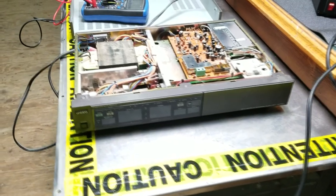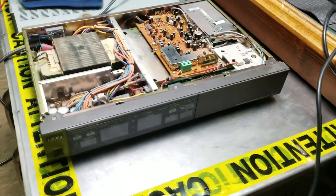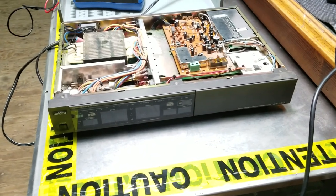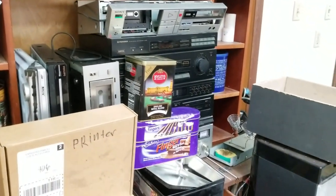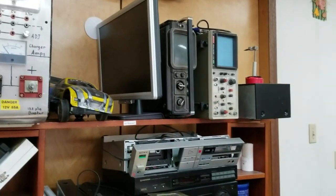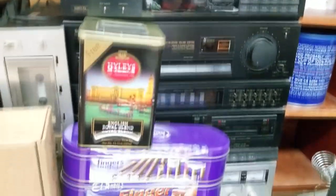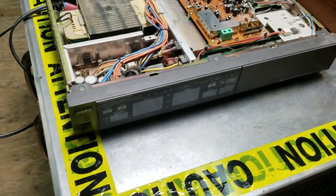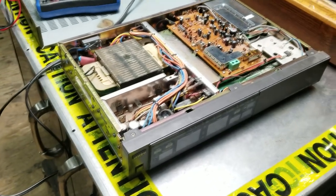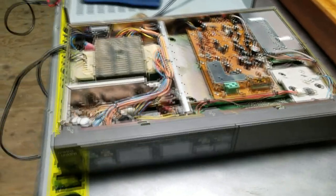Hello guys, welcome back to Easy Electronics channel. I'm back with a new video - I'm going to shoot this real quick. I have a couple things to take apart, a whole bunch of electronics including some power supplies and some equipment. I'm picking up components when I have time, and I'm going to try a new style of video where I just hand-hold the camera.